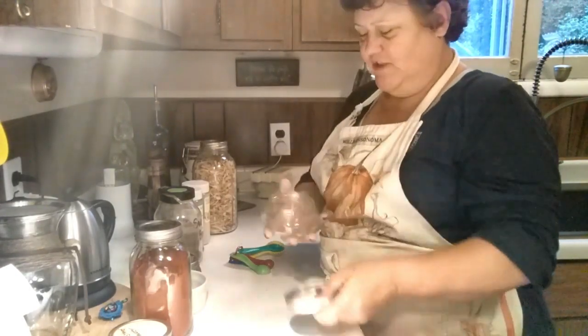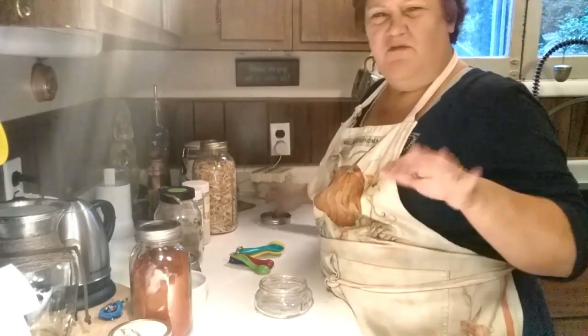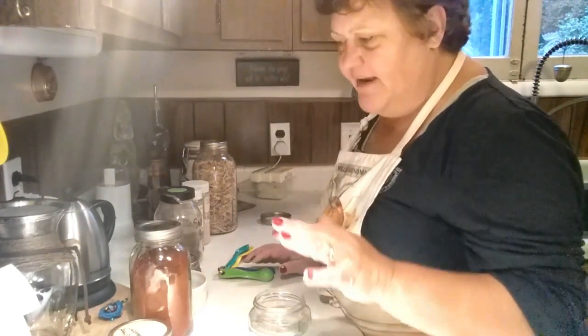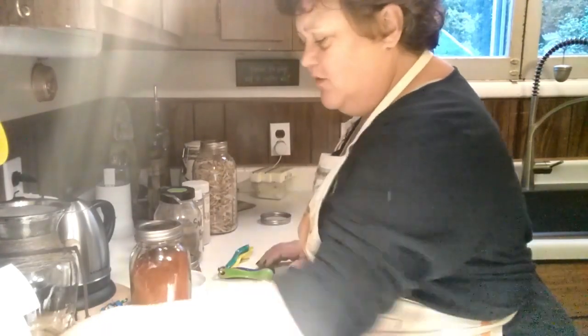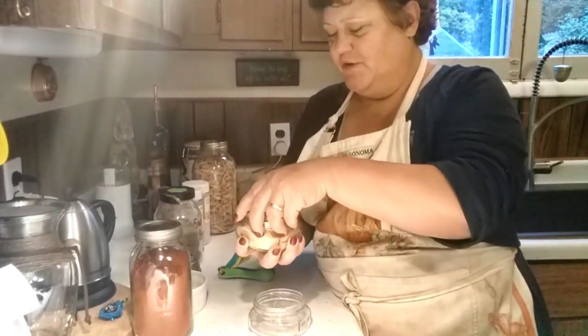I've got my little spice jar here. Usually when I do my seasoning blend it's for a couple of meatloafs — maybe two or three, or one large one — but today we're just doing it for one serving.